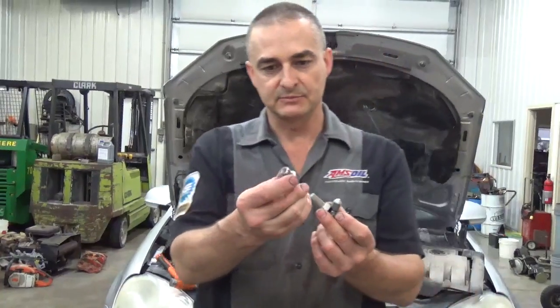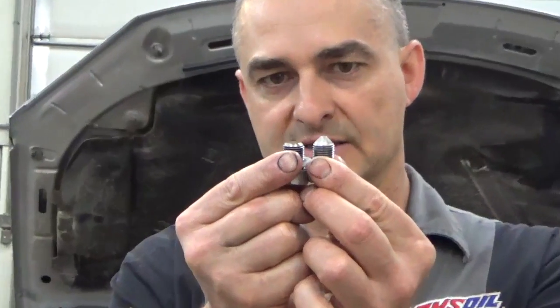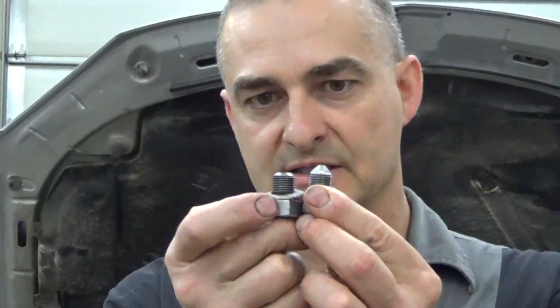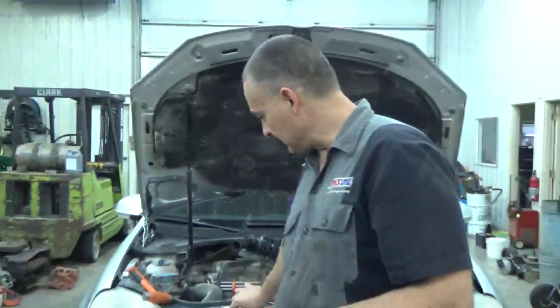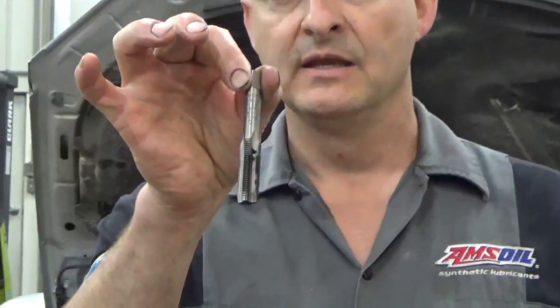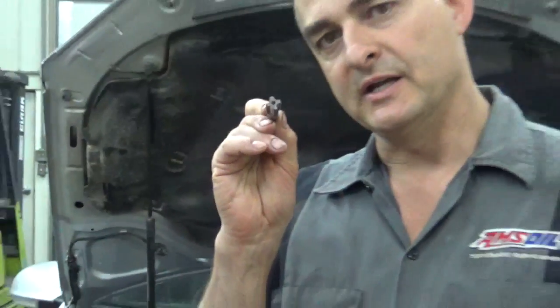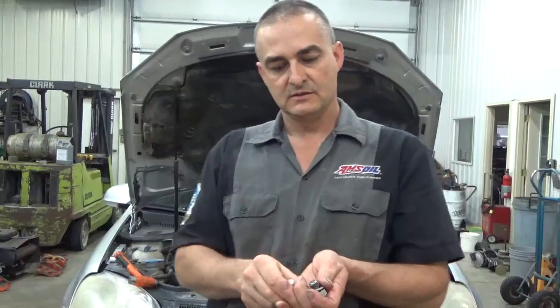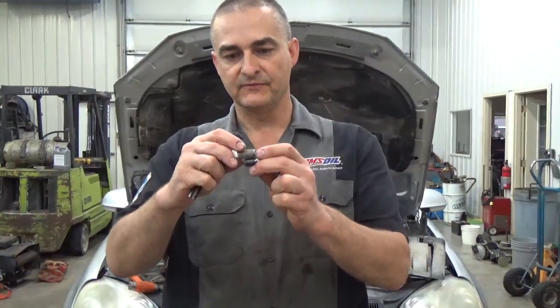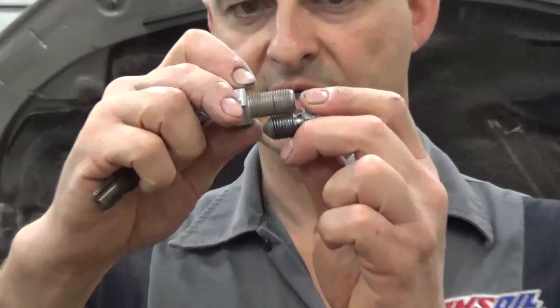When I was done, I took the bolt to a belt sander and tapered it so it was basically about the same length in the thread area as the drain plug was. Then I took a 9/16ths 18-thread tap and got a nice straight start on that hole in the oil pan and that steel threaded insert. The threads on the 9/16ths bolt are very similar — almost exact to what the metric threads are in that oil pan.